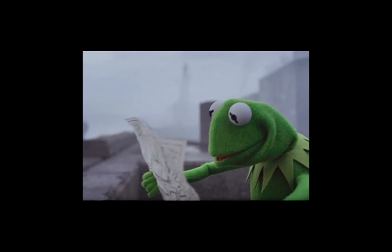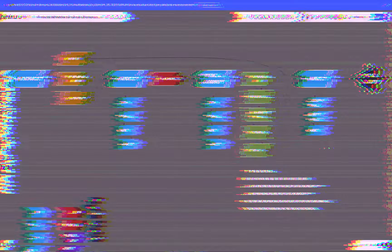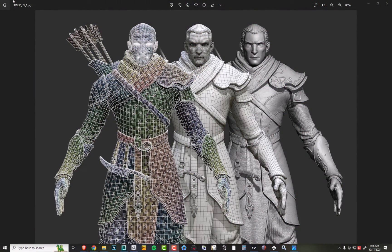Baking is just deriving the data from the sculpt and getting everything we can out of what we've created. It will take all the baked maps and use them to help us create non-destructive texturing and painting methods, allowing us to be flexible with how we output the final color maps, roughness maps, and metalness maps — since we are mostly focused on PBR, physically based rendering, which is what most AAA work uses.